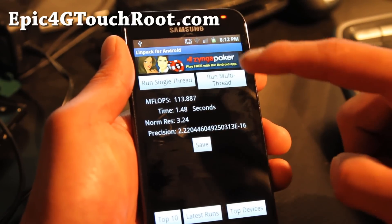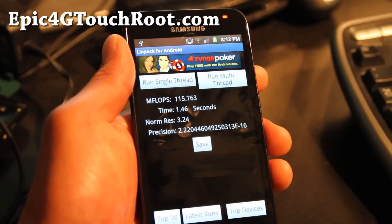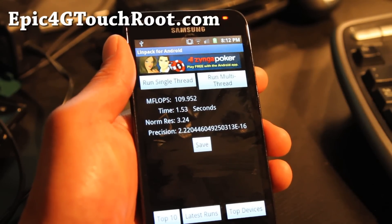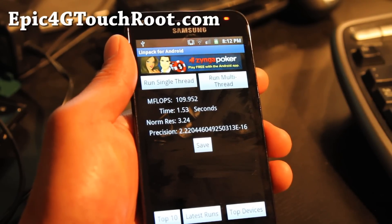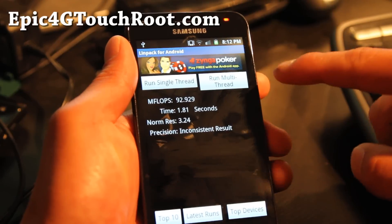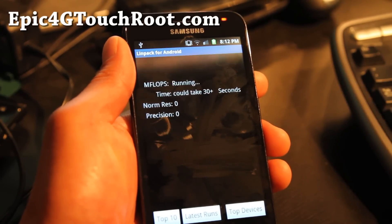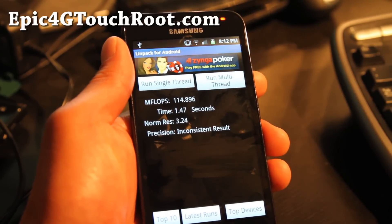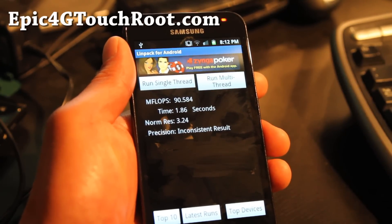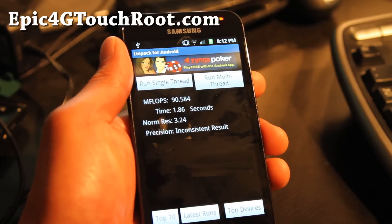Try it out. I think this is the first overclocked kernel for Epic 4G Touch. Anyway, credits again to NeoVT on XDA — it's his work, not mine. I only put it on my kernel, but I'm still going to call this the Zetomax Overclocked Kernel. I'll improve it more. So see y'all later, thanks, bye-bye.